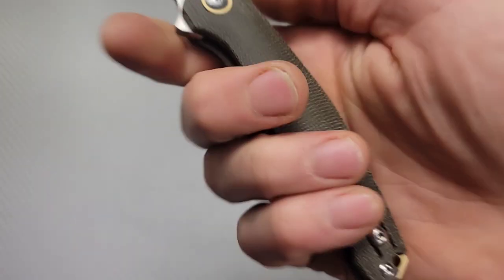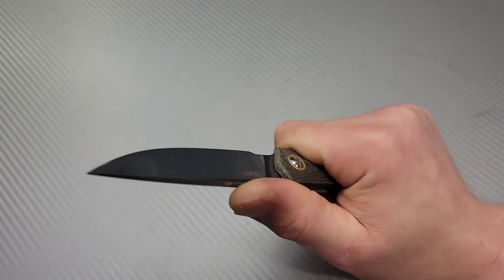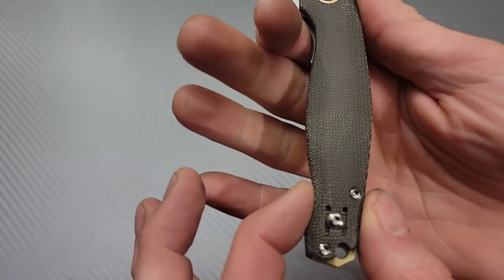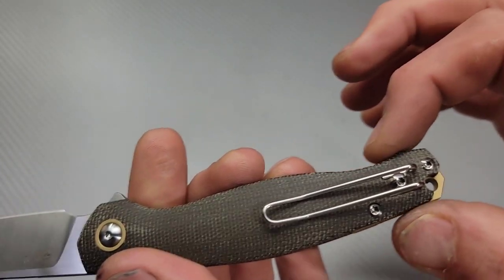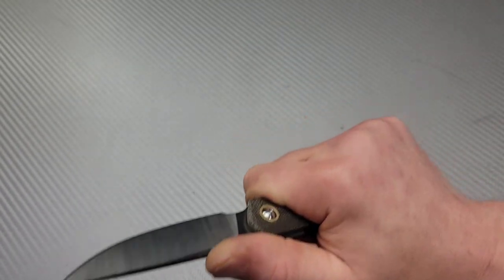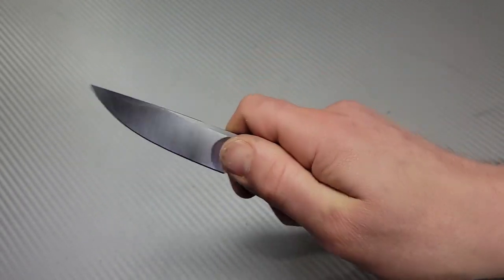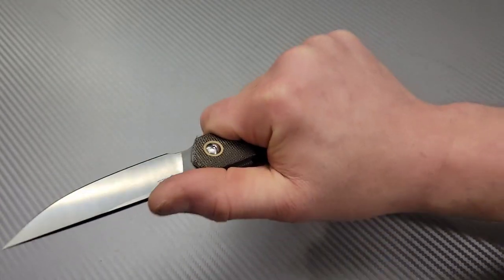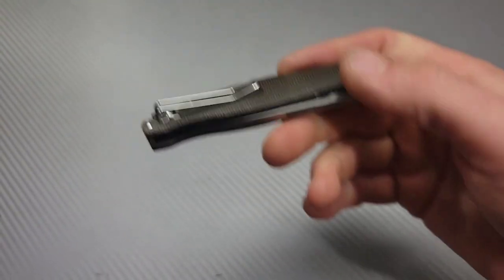Even the clip screw is T8 and it is a reversible clip. So the ergos are pretty good — it's not a Benchmade Reptilian or anything like that. It is contoured but thin in areas. Being that it's so thin down here and then you have the clip, you're going to feel that clip significantly, especially given the size. You can choke up a little bit and it's very comfortable. Pinch grips are comfortable and utility hand positions are nice. In the primary grip it's not the best with the clip, but you accept that to have a clip that functions very well.